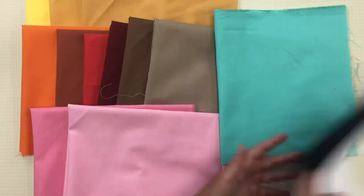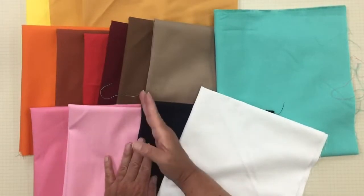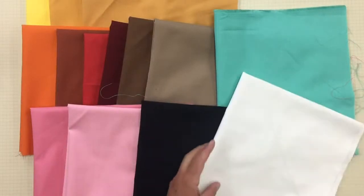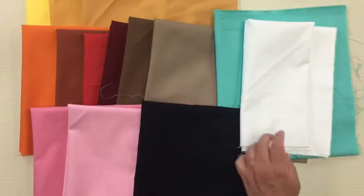If you add white to any pure color, you'd have a tint. If you add black to any pure color, you'd have a shade. So the question is: if you add white to any color, what do you end up with? Answer for a chance to win an amazing prize from the goodie bag.